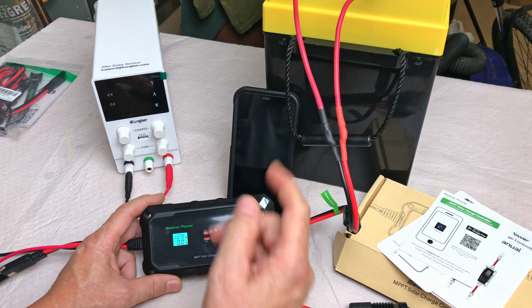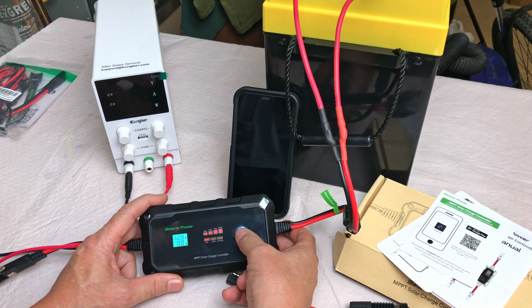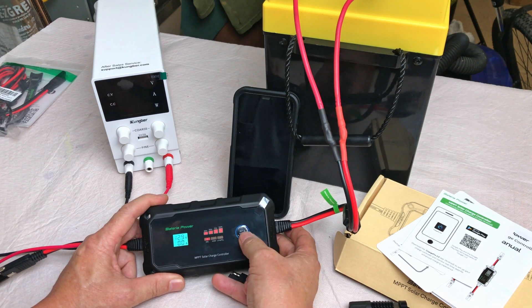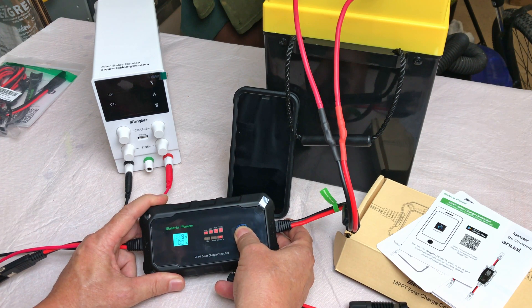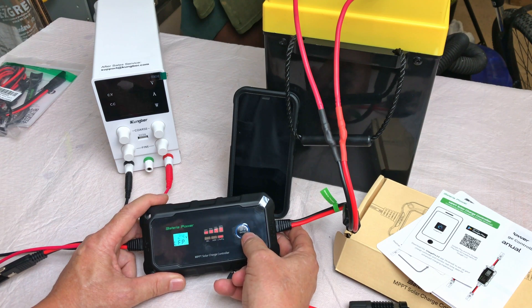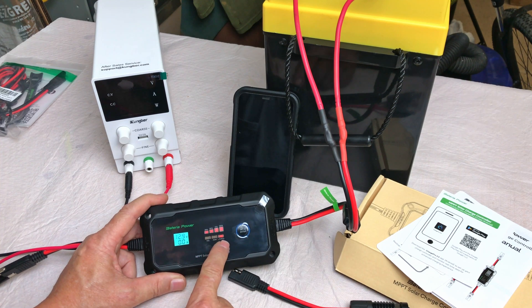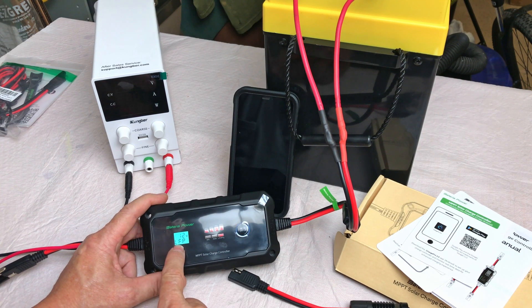Down here you've got three battery types: Gel, AGM, or LiFePO4. This is my SFK 280 amp-hour LiFePO4 12-volt battery. To set the battery type, hold the button down until the indicator starts to blink, then press once to scroll to the next selection. Set it to LiFePO4 and hold the button for four or five seconds. It then gives you the option to switch from 12 to 24 volts. Since this is a single 12-volt battery, we'll select 12V and hold to confirm. We've got LiFePO4 and 12-volt system — we are set.